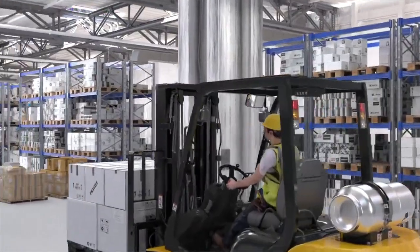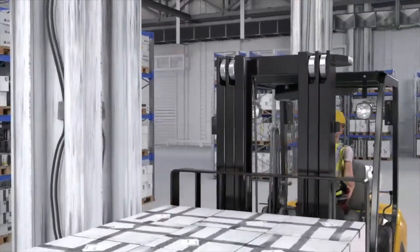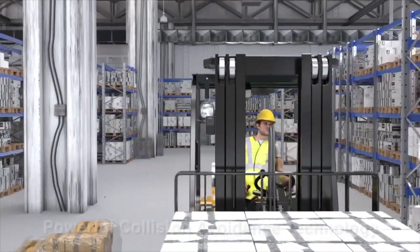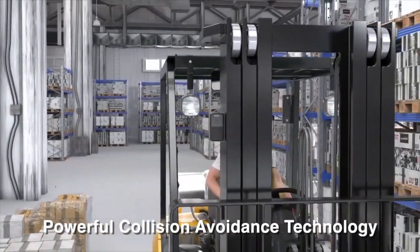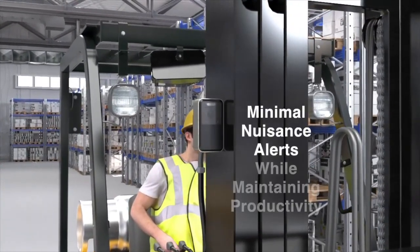Matrix has been in the collision avoidance business since 2008. Our experience and ongoing customer input have enabled us to create a powerful collision avoidance system that minimizes nuisance alerts while maintaining productivity.